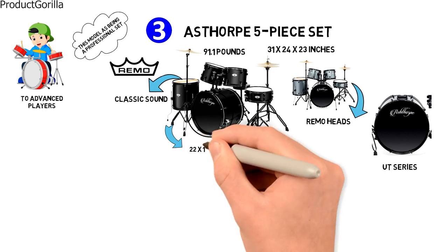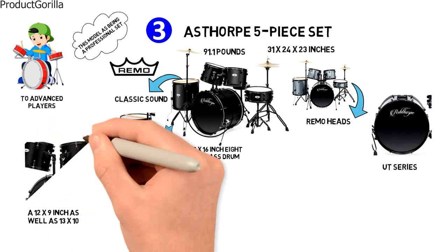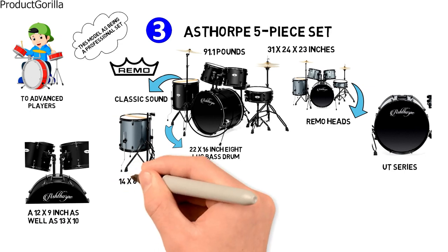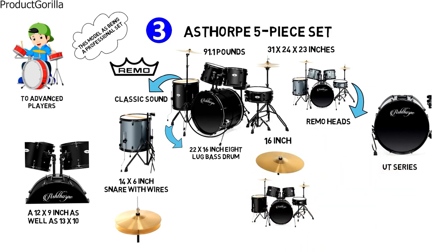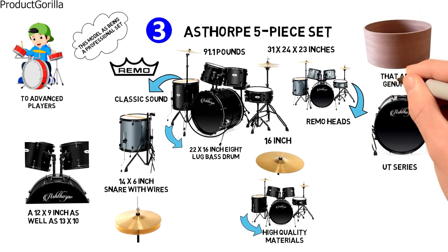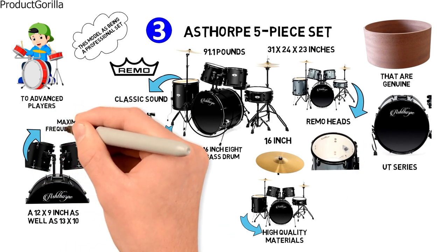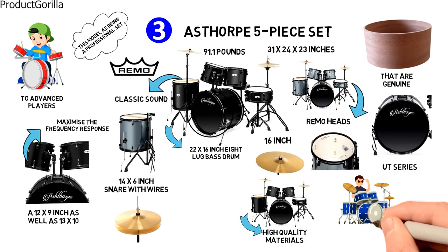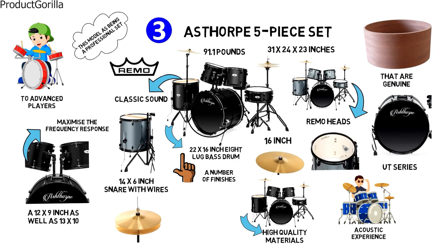Included with the set is a 22 by 16 inch 8-lug bass drum, a 16 by 16 inch floor tom, a 12 by 9 inch and a 13 by 10 inch mounted toms, a 14 by 6 inch snare with wires, a 14 inch hi-hat, and a 16 inch crash ride cymbal. The set is described as deluxe and is made using high quality materials such as poplar hardwood shells, genuine triple flanged hoops, and upgraded heads. These materials maximize frequency response and resonance to improve acoustic experience. The Asthorpe is available in a number of finishes depending on the look you want.